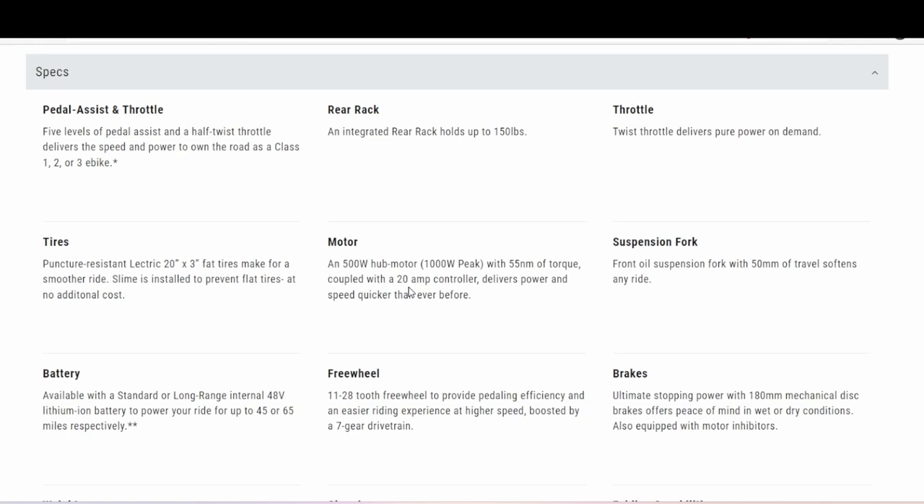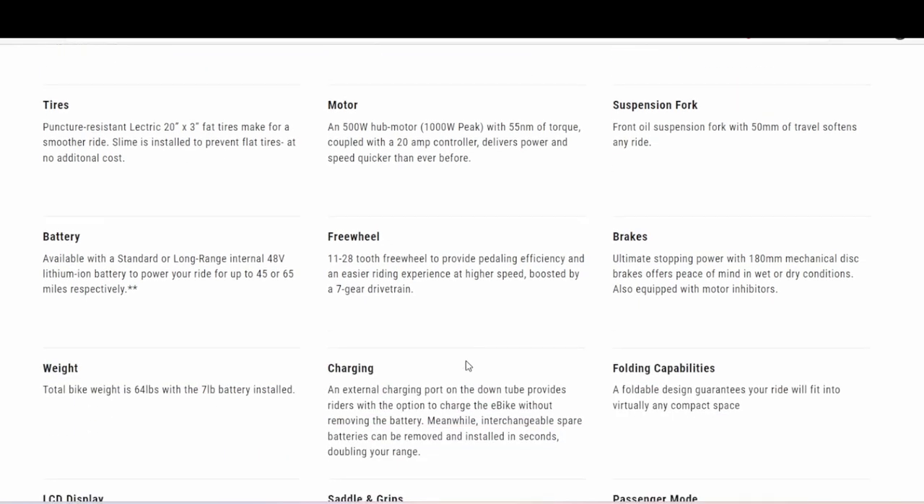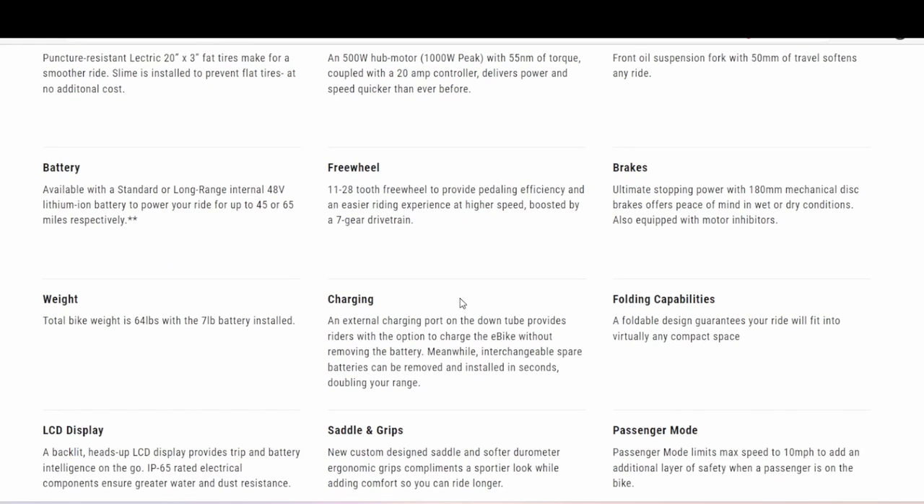The stock controller on the 2.0 was around 16 or 17 amps, so this would definitely be a slightly bigger controller. Here's another difference — the 3.0 has an 11-28 tooth freewheel, whereas on the 2.0 the stock freewheel was a 14-28. I remember that because I upgraded mine to an 11-34.